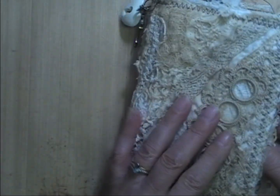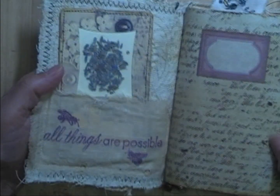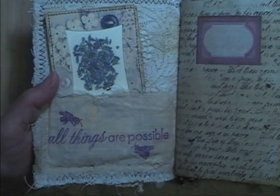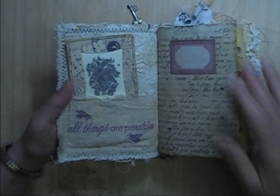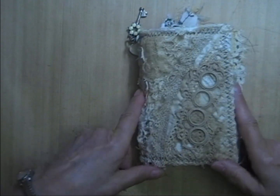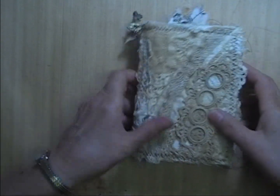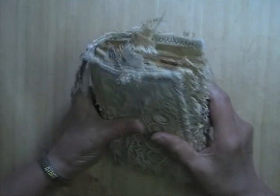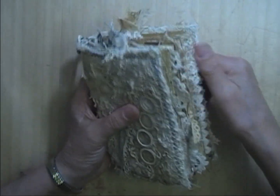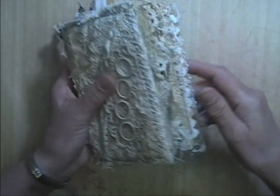This is a soft fabric cover, collage on the outside and lace on the inside. This measures four and a quarter inches by six inches, so it's a fairly small journal, but it is another chunky monkey. I just can't help myself, and it's got lots of laces and linens in it.